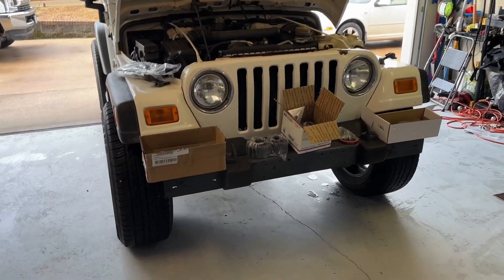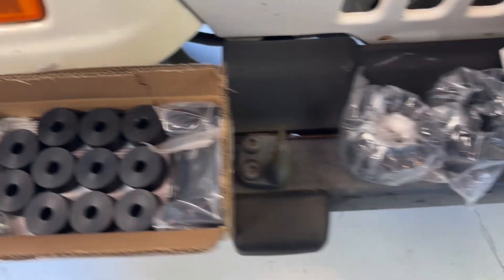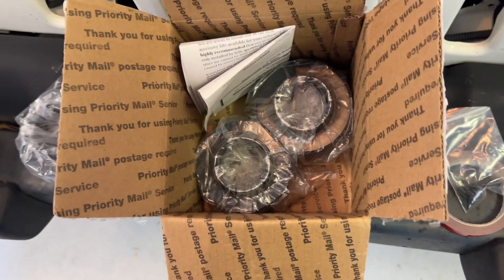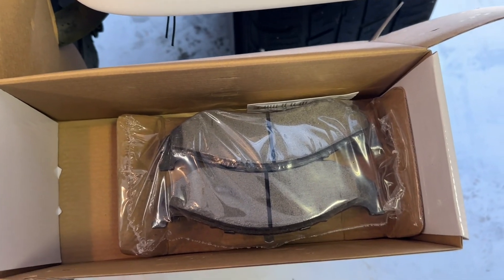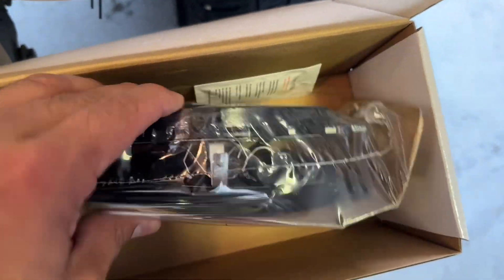Got some Jeep goodies today. Got the body lift 1.25, a 2-inch suspension lift — just some spacers — and then front brake pads. Brakes were a little low so I'll clear those.